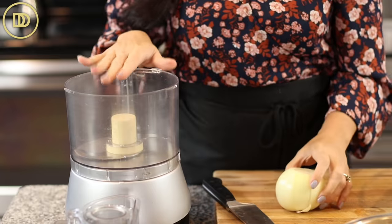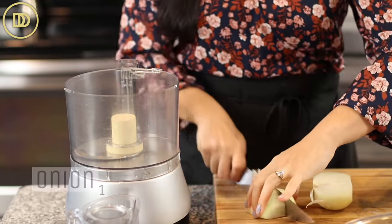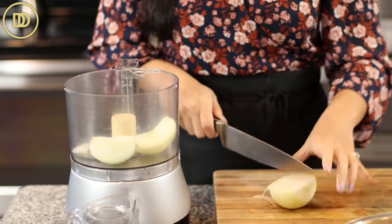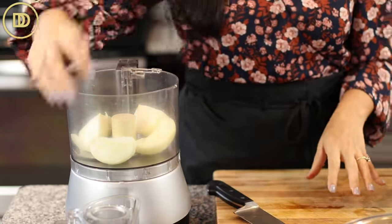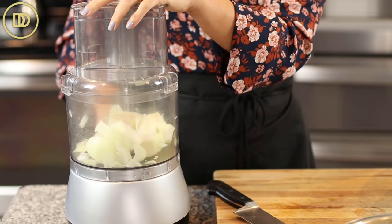I like to use my food processor for this because it makes life so much easier — so much less chopping needed. I'm going to start off with the onion. I already grated the garlic; I usually grate garlic and keep it frozen. If you don't have grated garlic, you would put the garlic cloves in here with the onion. I'm going to pulse it until it's very finely chopped.